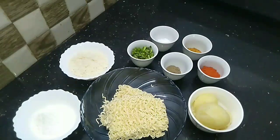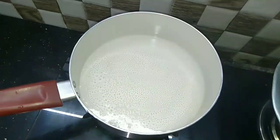Check the noodles too. Now, let's cut the noodles.